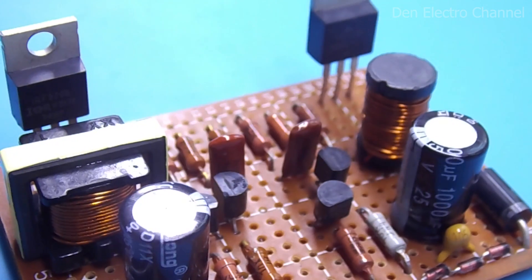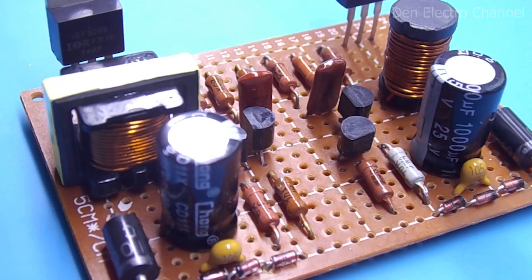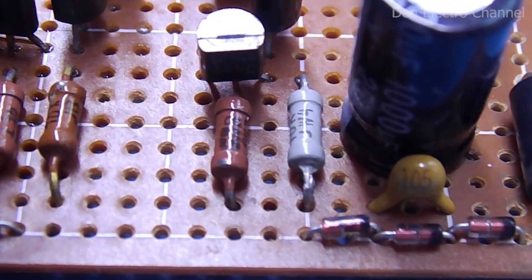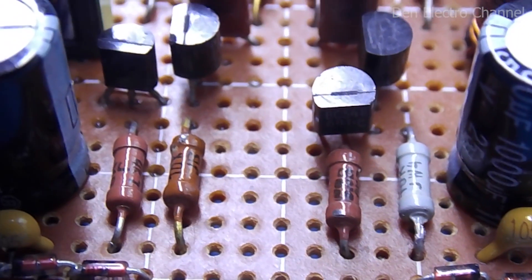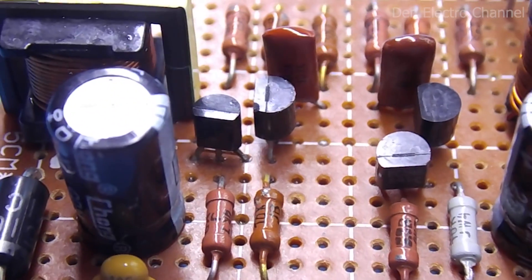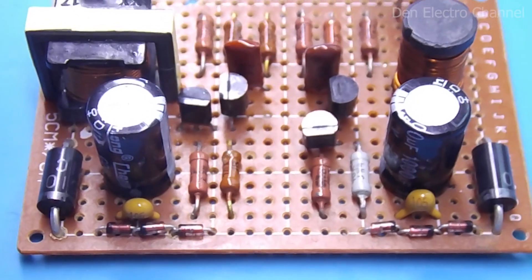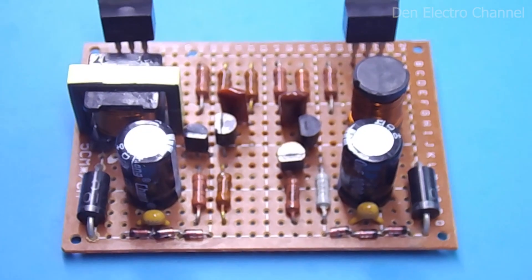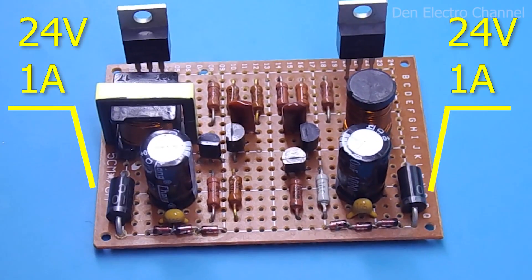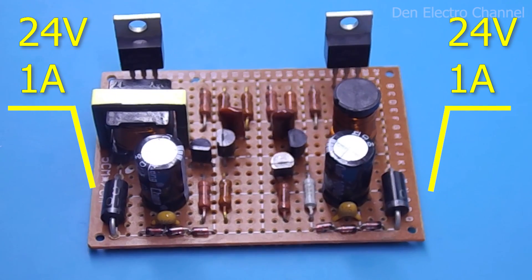With it, you can increase 12 volts DC to 24, and if you change something in the circuit, you can get more. The voltage at the output of the converter will be stabilized — it will not change under the influence of the load, and the input voltage can change, even go down. The most important feature is that at the output you can get two voltages independent of each other, and each output is designed for a power of about 24 watts.